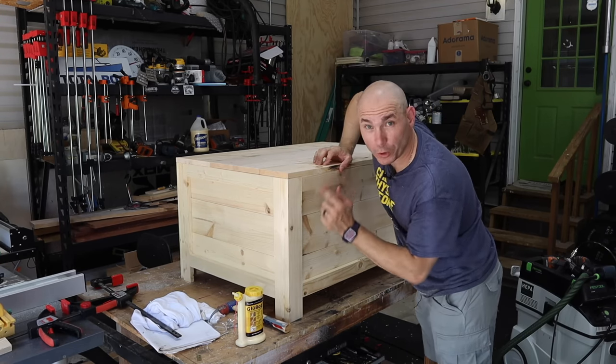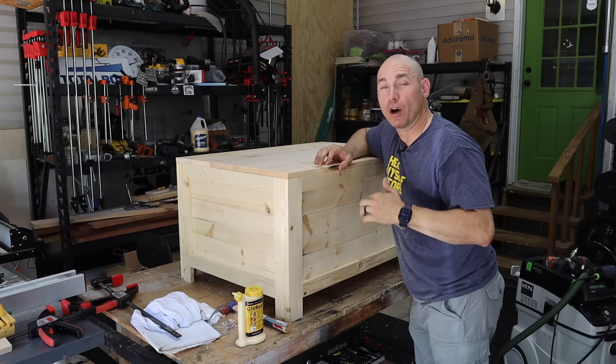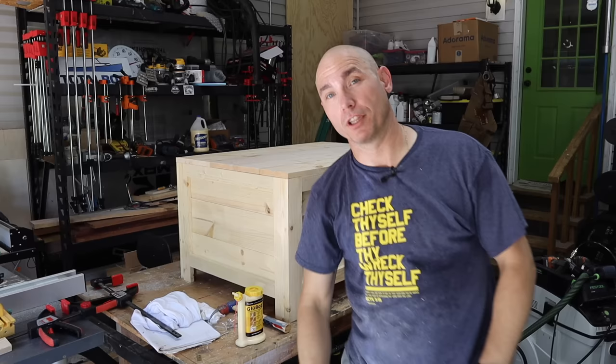And then of course the corners on top. I like chamfering. There's a link in the description below to plans for this, as well as all the tools and supplies used in this build.